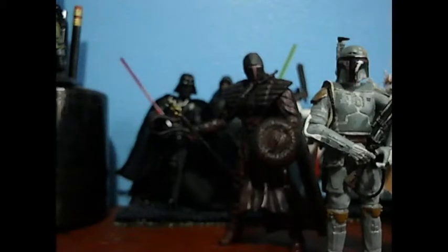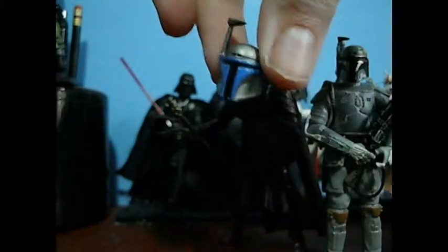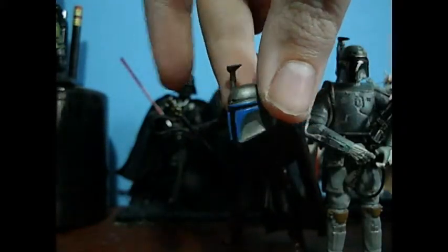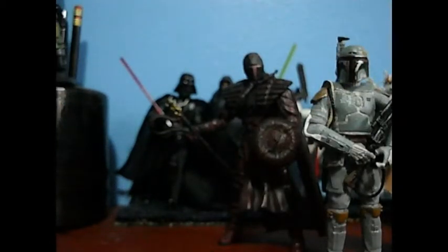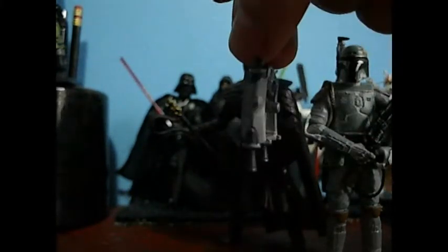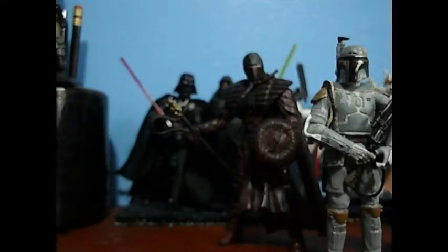His accessories: he's got a little headset, which is really cool. He's got his Mandalorian helmet, which is really nice. Two Westar blasters — custom Westar blasters. And his jetpack.